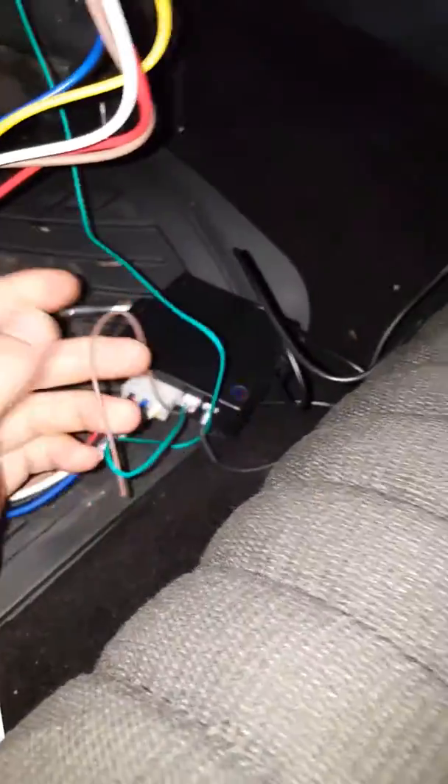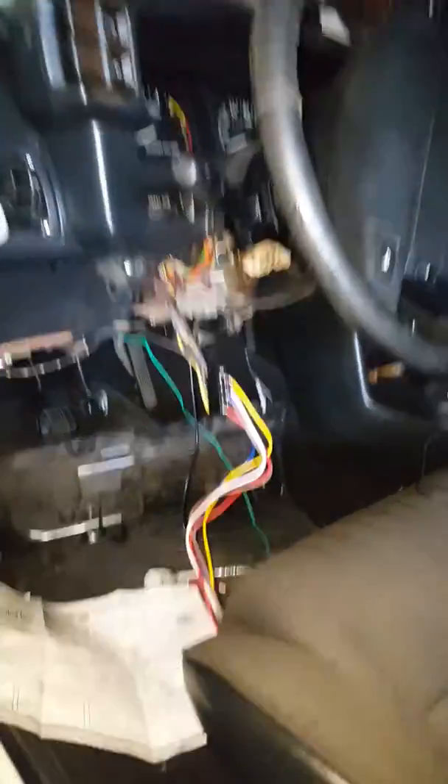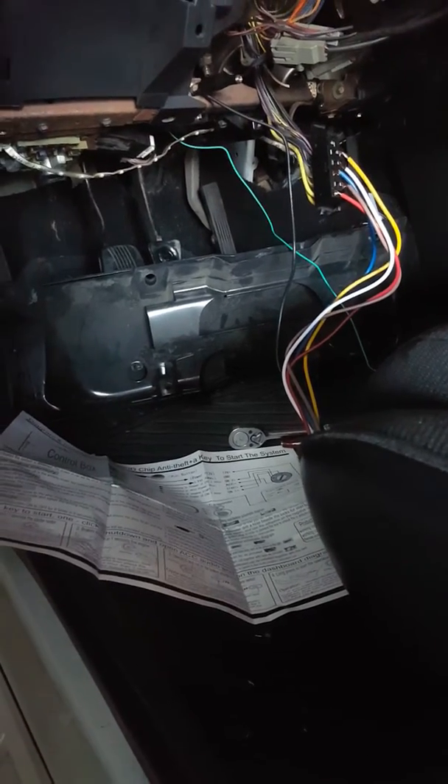That's how you hook up a push-to-start ignition system on a Fox body Mustang. You don't need the brown wire — that's nothing. If you guys have any questions, hit me up, I'll be happy to help. I'll put a link in the description to a website that can help you guys understand the wire layouts for many cars. I'm out man.